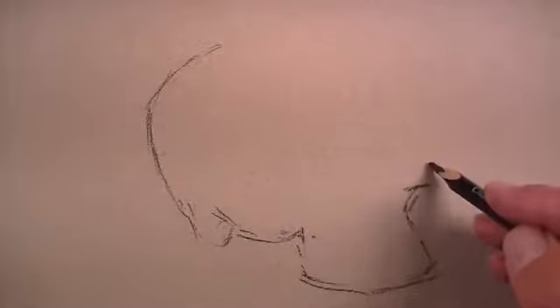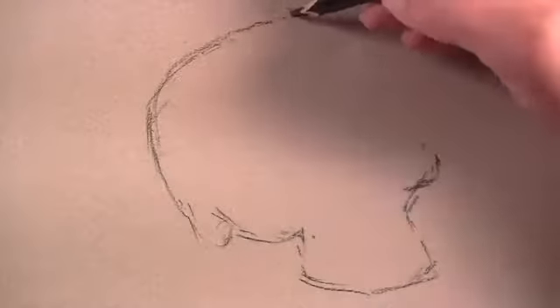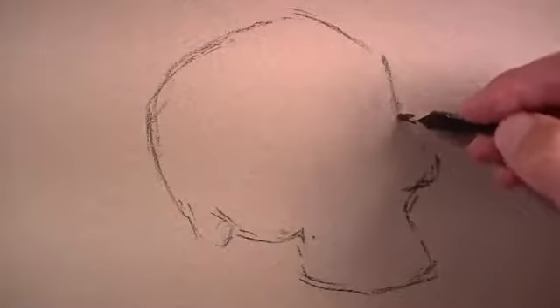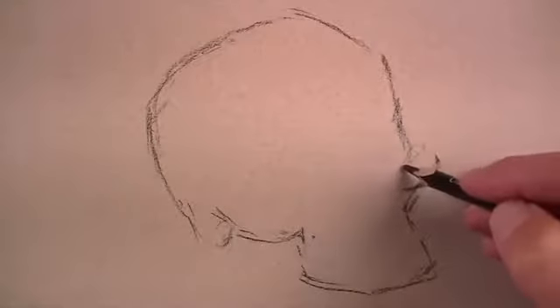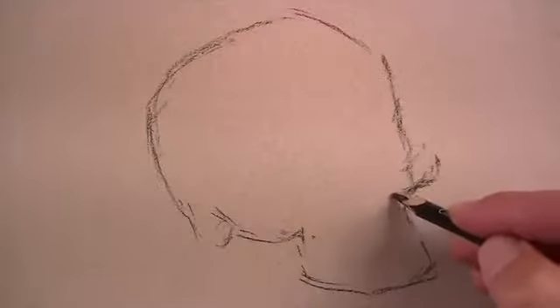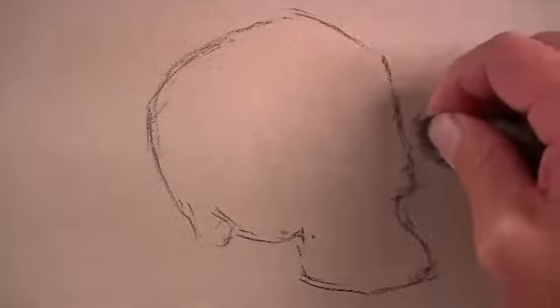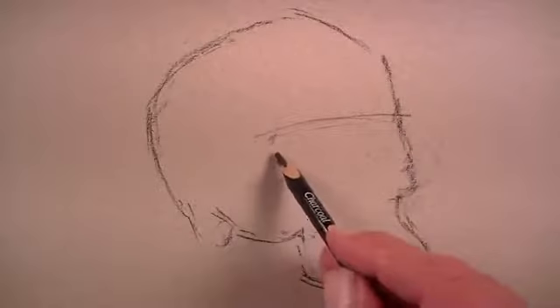We'll begin by drawing the contours or the outlines using a charcoal pencil. We'll draw these lines very loosely and lightly. It's very important that you don't put too much pressure on yourself here in the early stages to get all of the lines perfect. You almost want to think in your mind that you're finding the correct line. Therefore, you might draw several lines in this early stage.